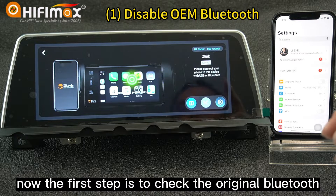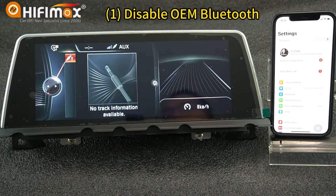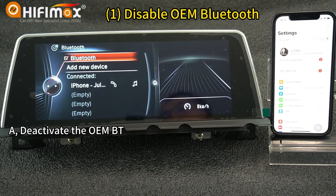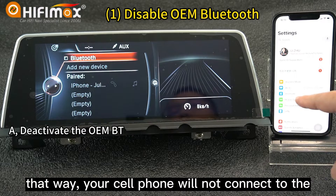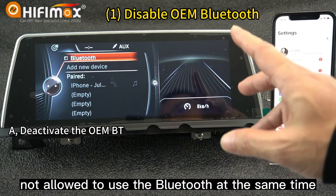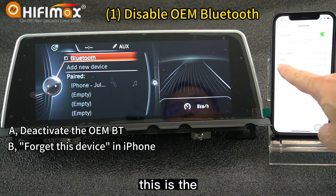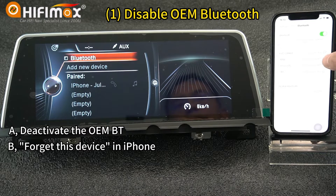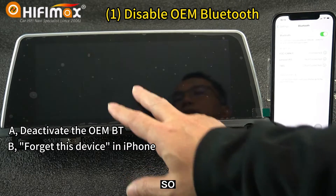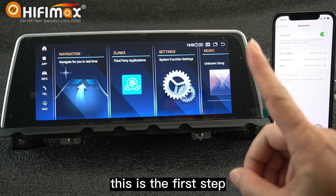The first step is to check the original Bluetooth. If it has connected to the cell phone, you can disable the Bluetooth. That way your cell phone will not connect to the original Bluetooth, because CarPlay is not allowed to use Bluetooth at the same time. You can also go to the cell phone here — this is the OEM Bluetooth connection — click it and forget this device. Then go to the Android side and connect the cell phone, and it will be fine.